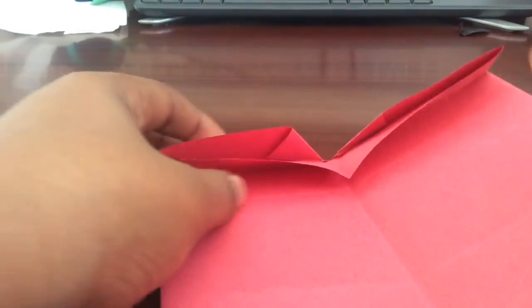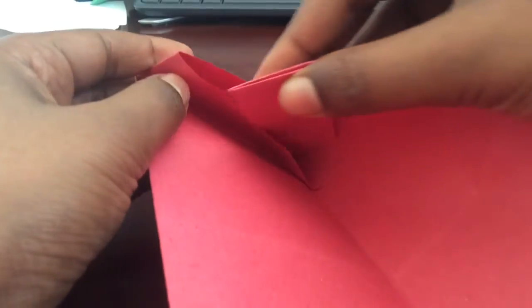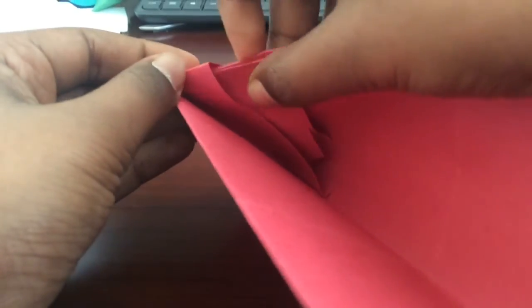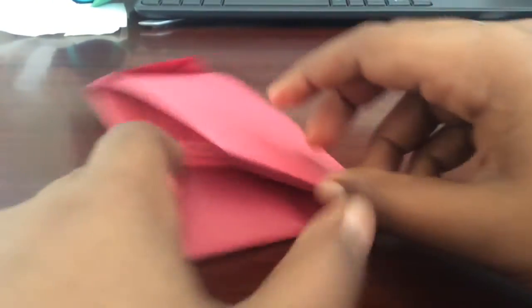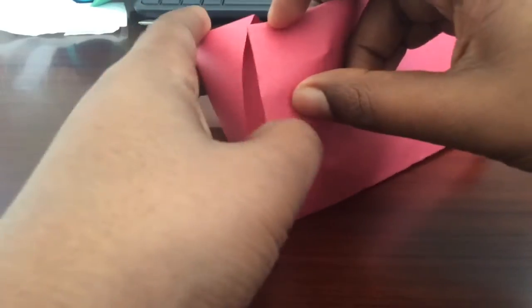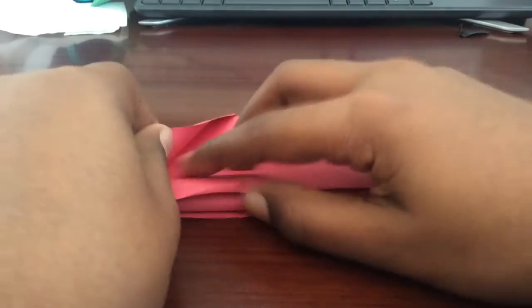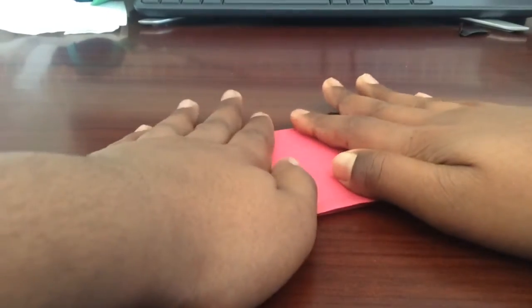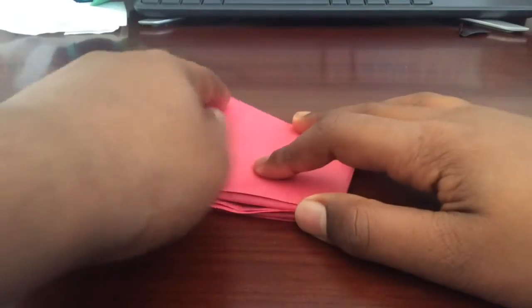After that, fold the new paper. Take the right color triangle and wedge it into this pocket. Do the same with the other side — take this side and wedge it inside that pocket. Then flatten everything out and fold the piece of paper in half.